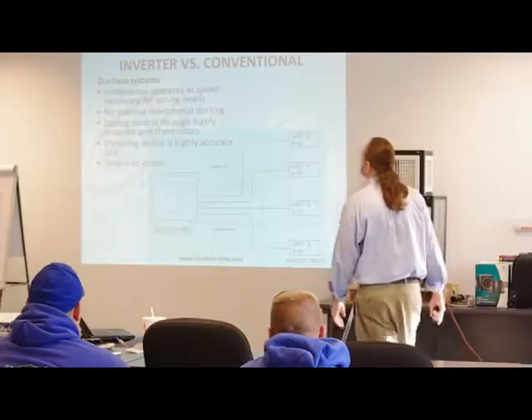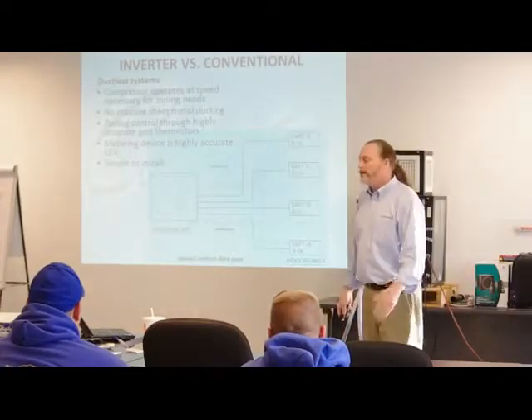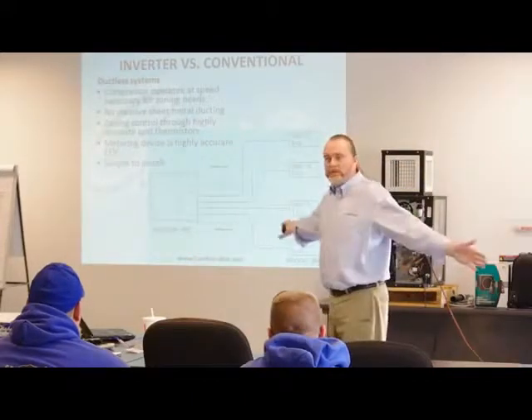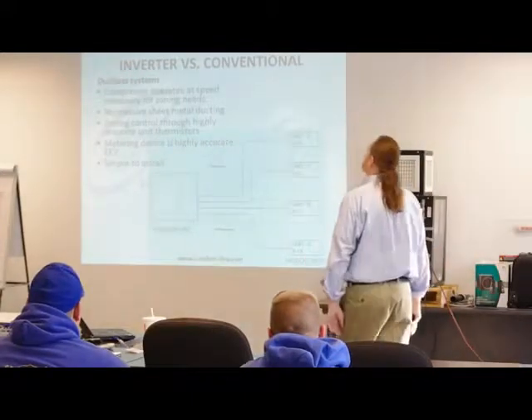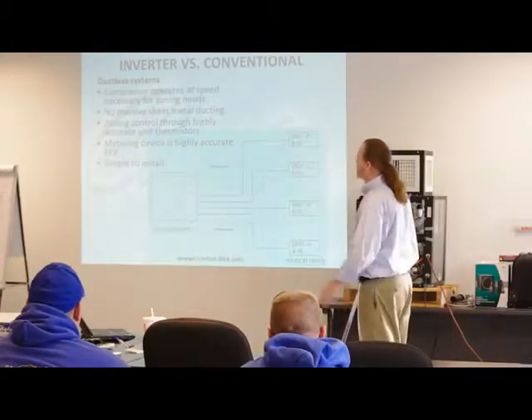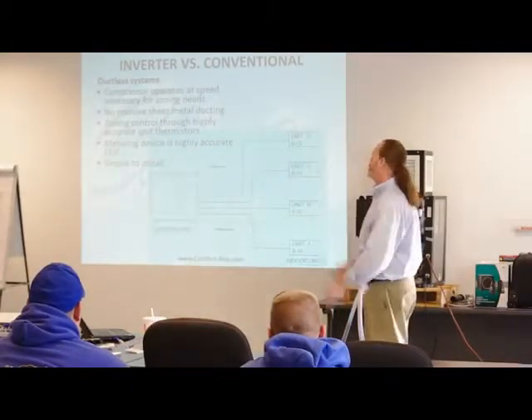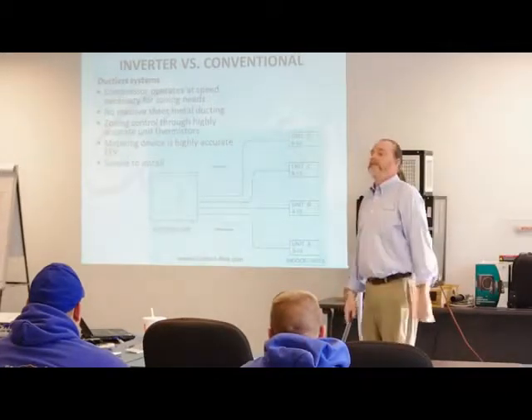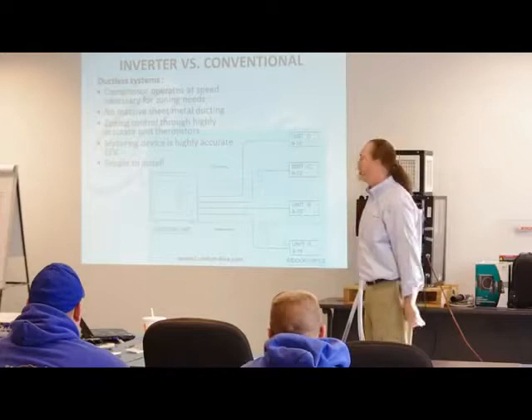In the inverter ductless world, the compressor operates at the necessary speed for zoning. There is no sheet metal, so there are no duct losses. Zoning is controlled through highly accurate thermistors, not wall-mounted thermostats. The metering device is electronic, not mechanical. And they are simple to install — I'll prove that to you because we're going to essentially install one tonight.